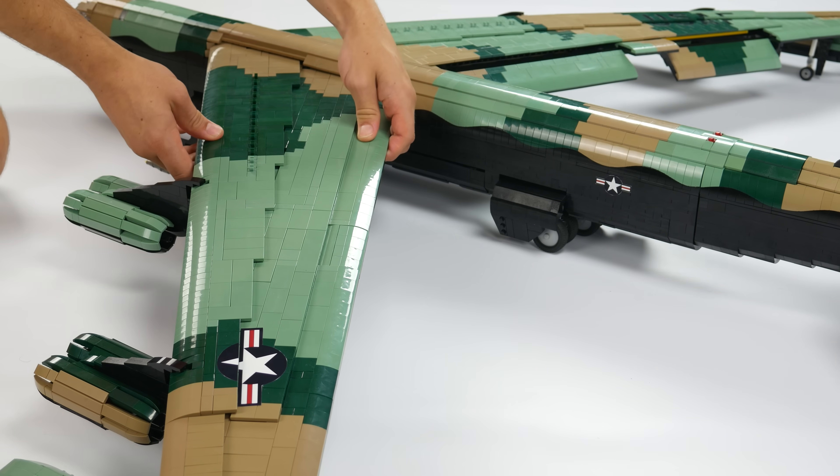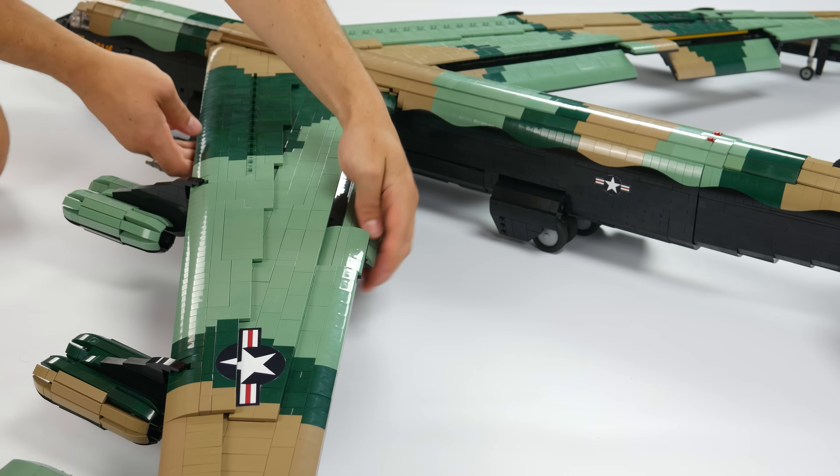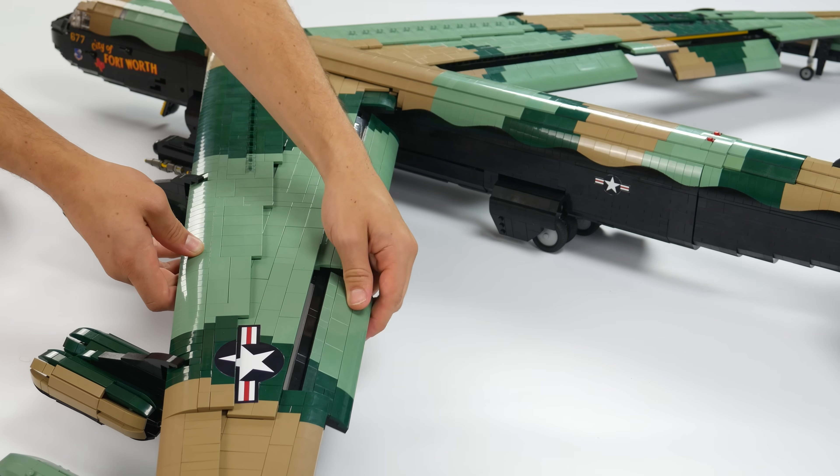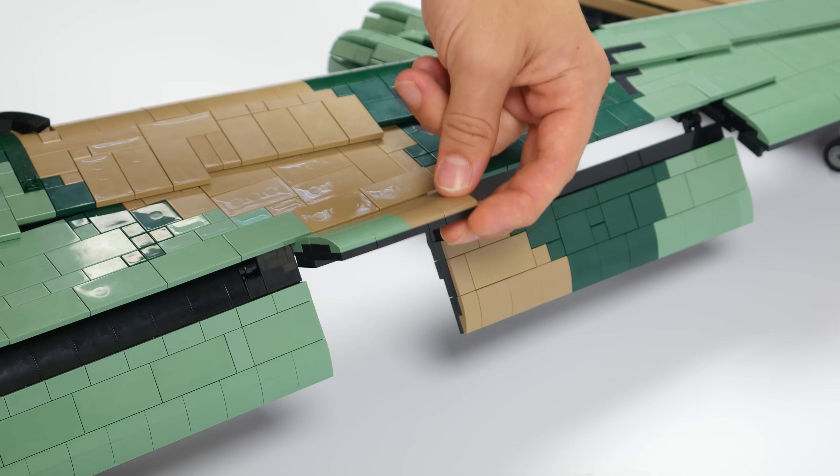The B-52 has large Fowler flaps that can extend out from the wing. These flaps help to greatly increase lift and can reduce landing speeds. This model also has functioning flapperons.